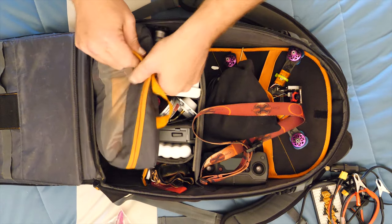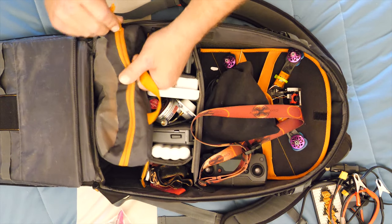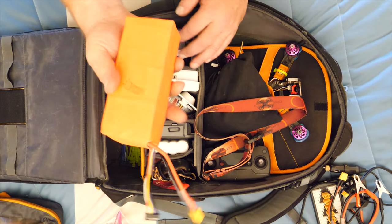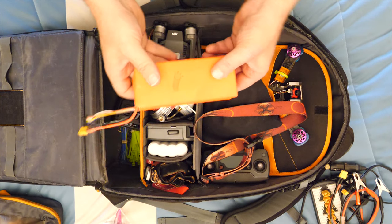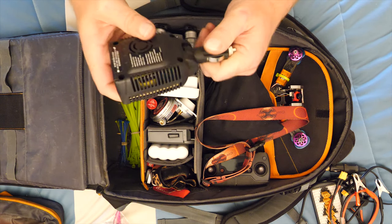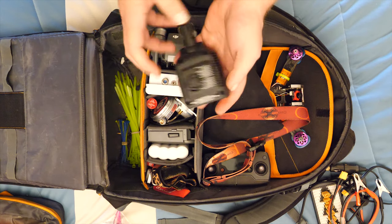Right in here is all my batteries - everything that's LiPo needs power, they're all in there. This big guy right here is a field charging battery, so in the event I can't use my vehicle, this is my backup. It's charged and ready to go.